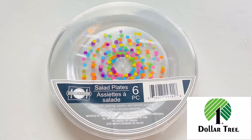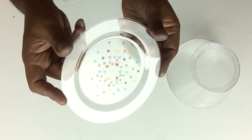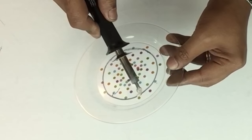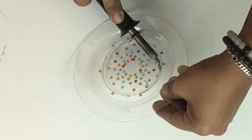Next I'll be using clear salad plates — they come six in a pack and I'll be using all six. I'll take my bowl, place it on top of the plate, trace the circle, and then use my soldering iron to cut it out. I'll repeat all the same steps with the next two salad bowls and plates.